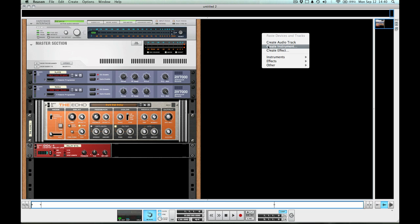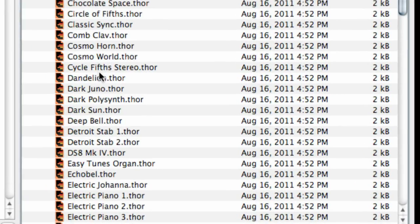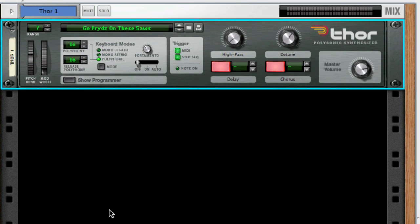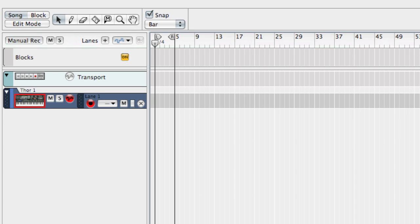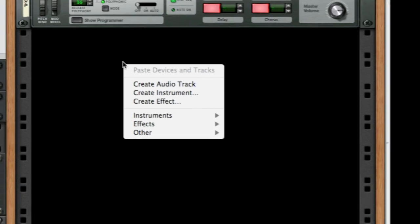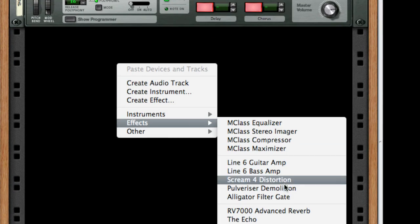First I'm just going to load up a synth patch — something to use with the Alligator. It's one of the new patches in the factory sound bank; it's a really big sawtooth pad-like sound. I'm going to record a quick simple chord sequence here, perfect for our purposes. Then I'm going to create an Alligator as an insert effect.